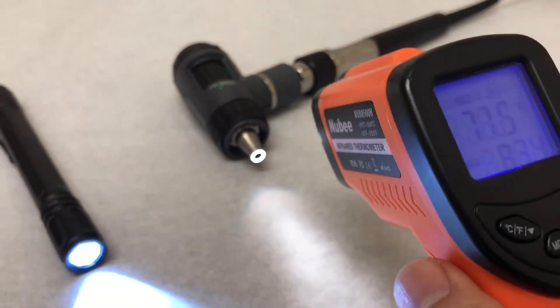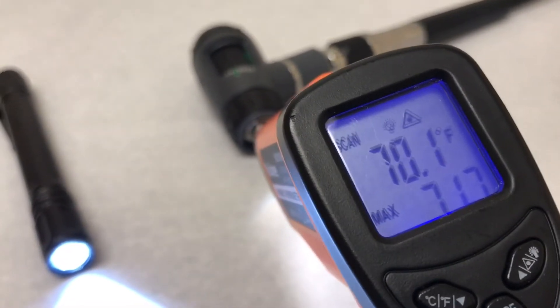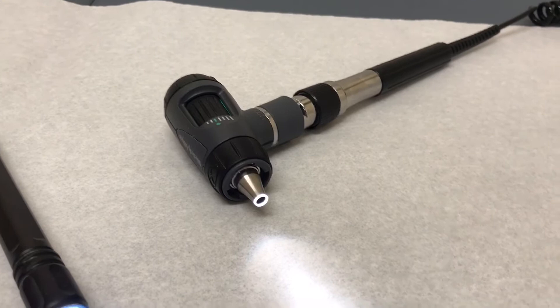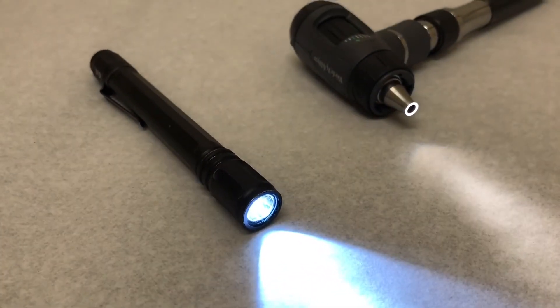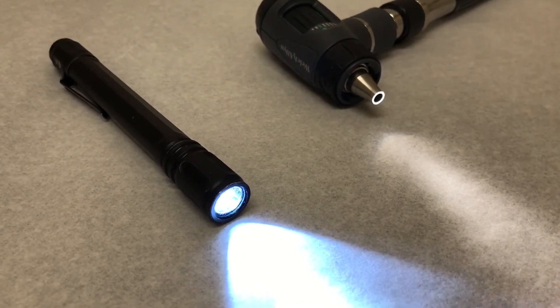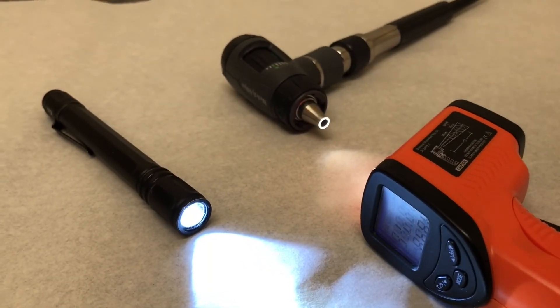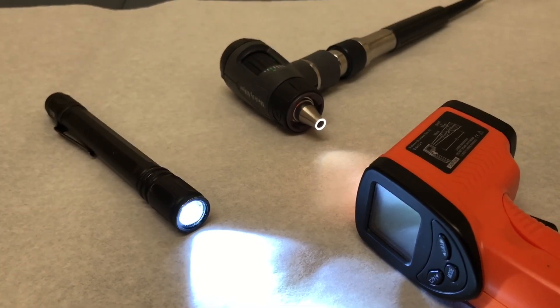We're going to check the otoscope right at the metal part — it's actually at 70 degrees. Again, this is an LED otoscope, so do not try this with the old-school ones. This is also an LED flashlight, guys. Just wanted to show you that it is safe and you will not burn babies with an LED flashlight. Occasional Aquatics again — thanks for watching.